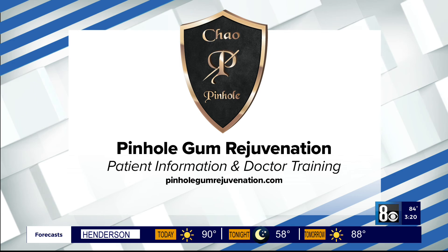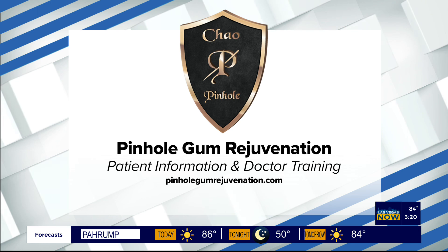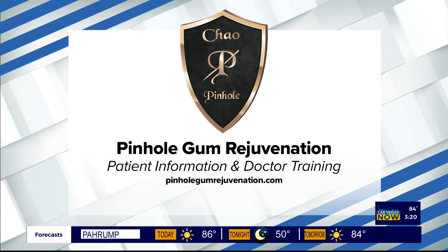A lot of viewers are going to want to know how they can find this. Where can people learn more or find out if their dentist does it? They can go to pinholeGumRejuvenation.com and find dentists who are trained in the pinhole technique. Dentists wanting to learn about the technique can also find information on the website. Thanks for joining us today, really appreciate it!